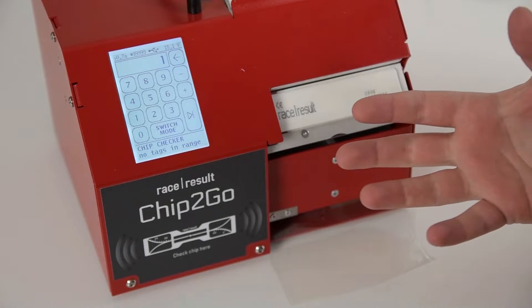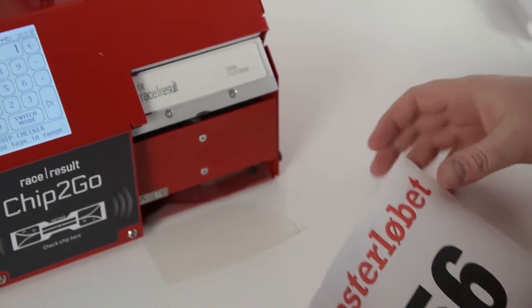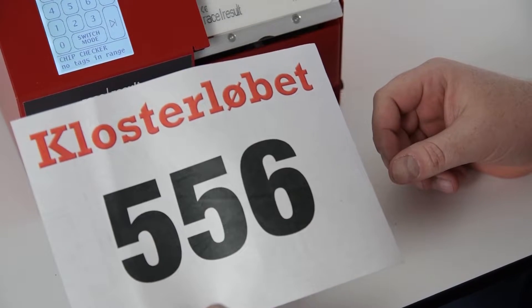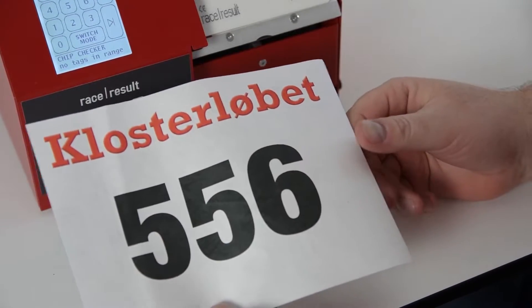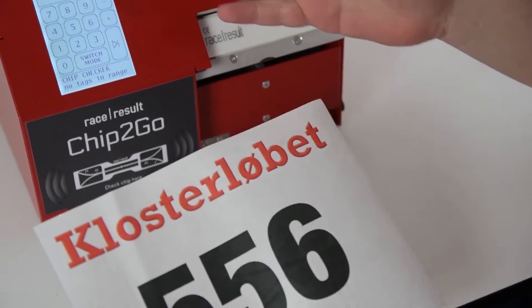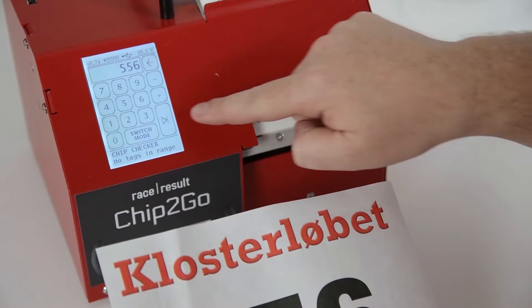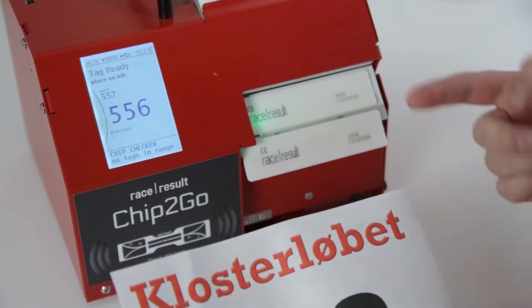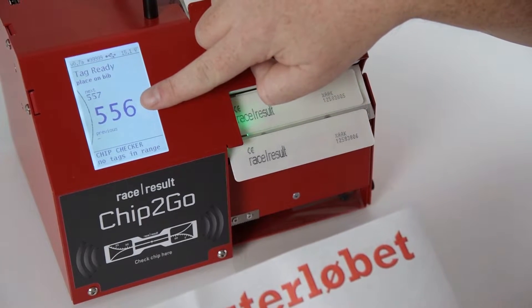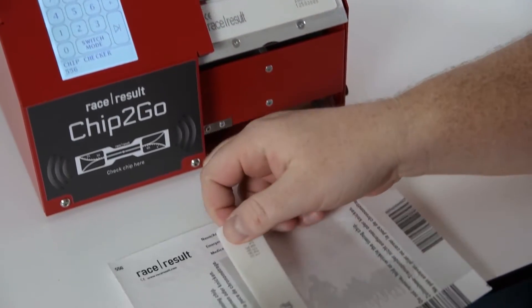For the first demonstration, let's assume that we are on an event and we want to do one bib on demand — a late registering participant who now needs a bib with chip 556 on it. So you're on the main screen of the machine, you press 556 and press the play button, and you now have chip 556 here. It is shown here, so I can now take that chip and put it on my bib.